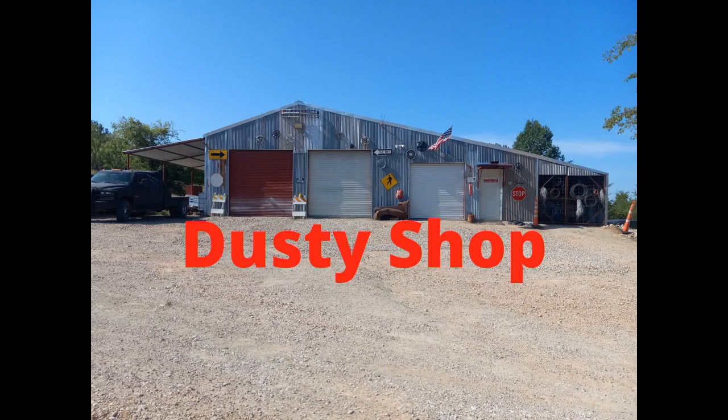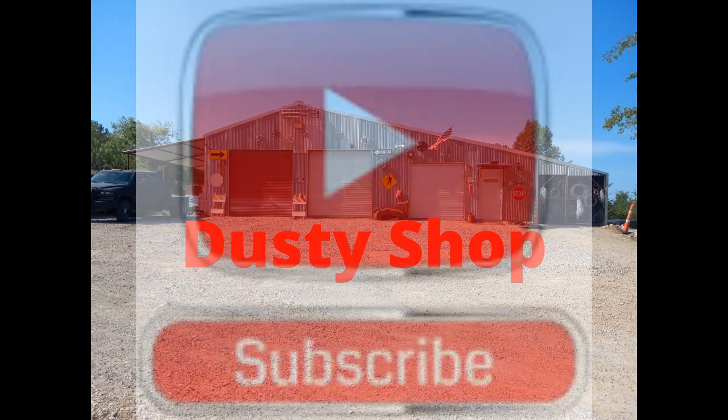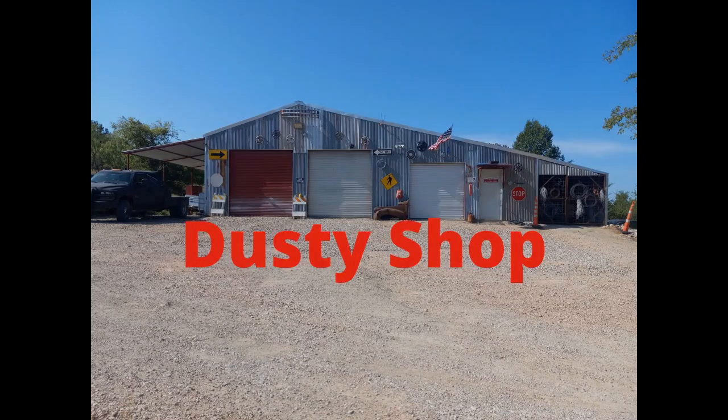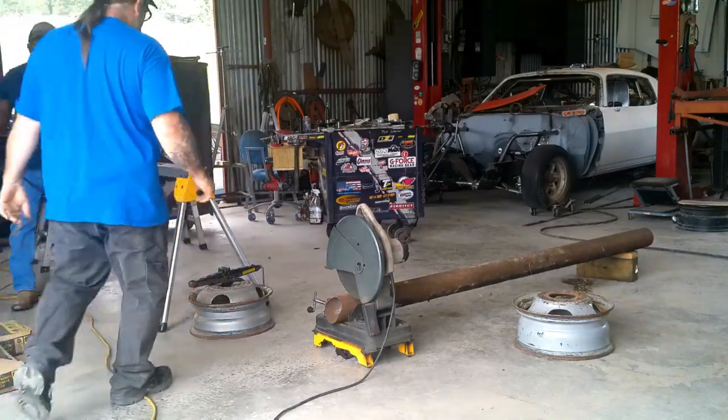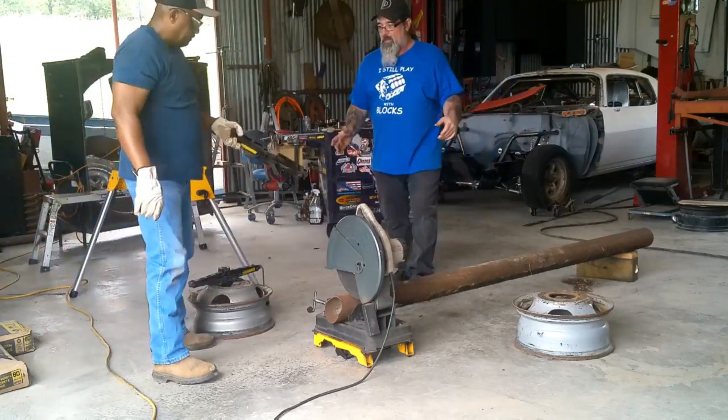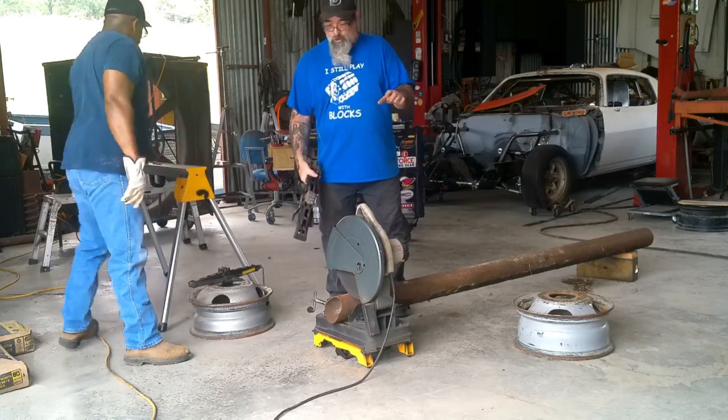Hi, hello, welcome to Dusty Shop, where bad decisions are rabid and planning is lacking — so don't do what we do. Well, you could try it, have fun with it. Do the YouTube stuff, click like and subscribe. All right, so today what we're gonna do is another DIY project.